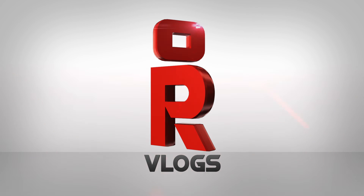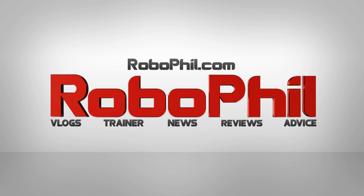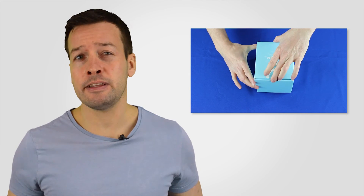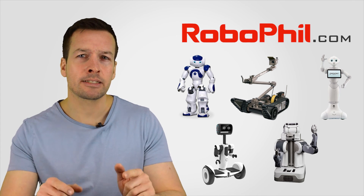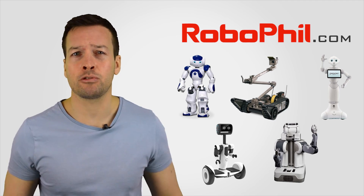Welcome. On this video we're doing a hands-on product review of SK Telecom smartphone power and education robot Albert. If you want to see how this bird-like robot works, then please stay tuned. I'm Philip English from RoboPhil.com and on this video we're doing a full unboxing and review of the Korean smart robot Albert from SK Telecom. If you're looking to find out where to get Albert or any other robots, please visit my online RoboPhil store.